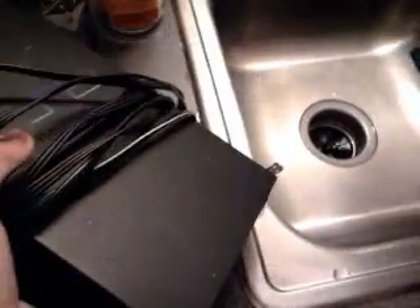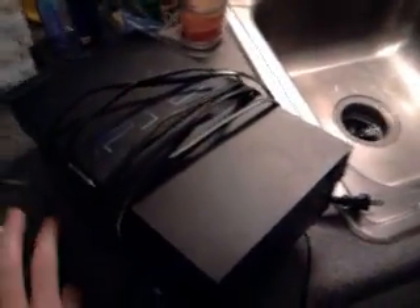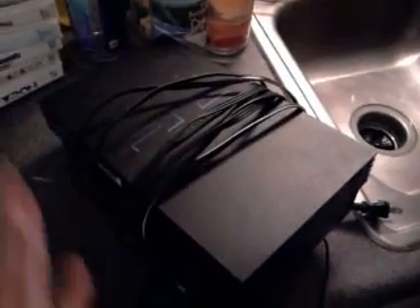I got a PS2 at the swap meet for $5, and instead of the AV cable it came with the coax cable — I've never actually seen that for the PlayStation 2. Tried this out and it turns on, but it does not read discs. The laser's all messed up. I tried looking at it to figure it out but it does not work. The guy said if it doesn't work I could bring it back, so we'll see what he says.